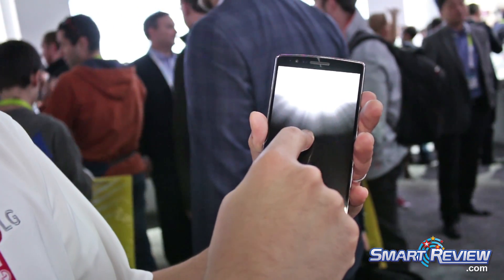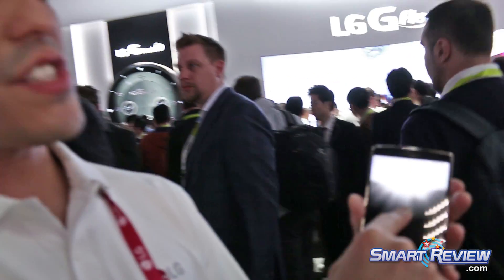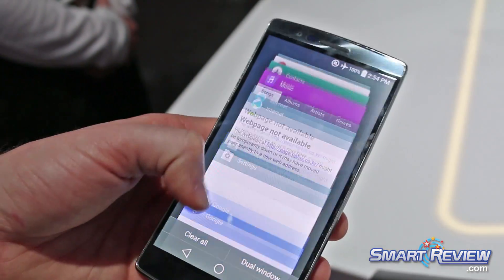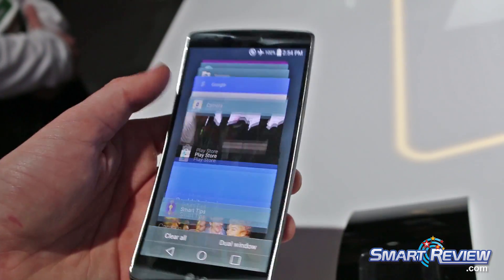What it allows you to do is draw down from the top of the screen, like a notification bar, when the screen is in standby. It allows you to see your notifications quickly — not in full detail, so it stays private — but it does show your time, weather, and date as well.